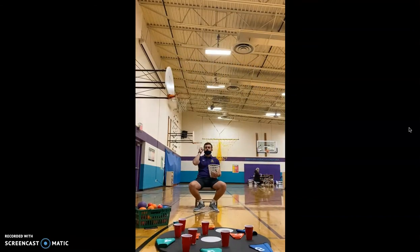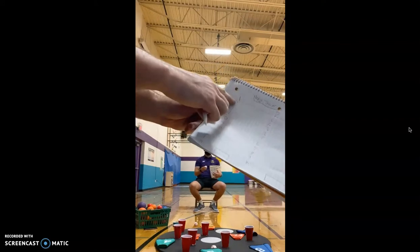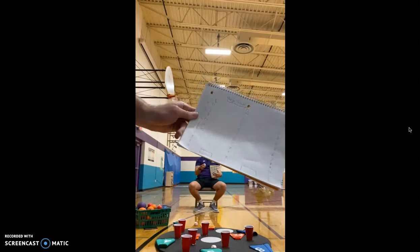Round four — oh, that got nothing, so that'd be zero. Round five — nothing, so that would be a zero. Round six — nice, that was worth 10 points. So this is what he's got so far: round one zero, two seven, three eight, four zero, five zero, and six ten.